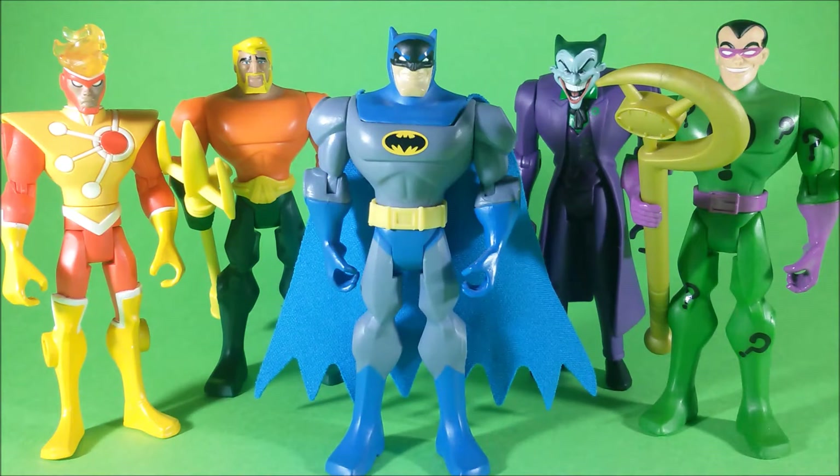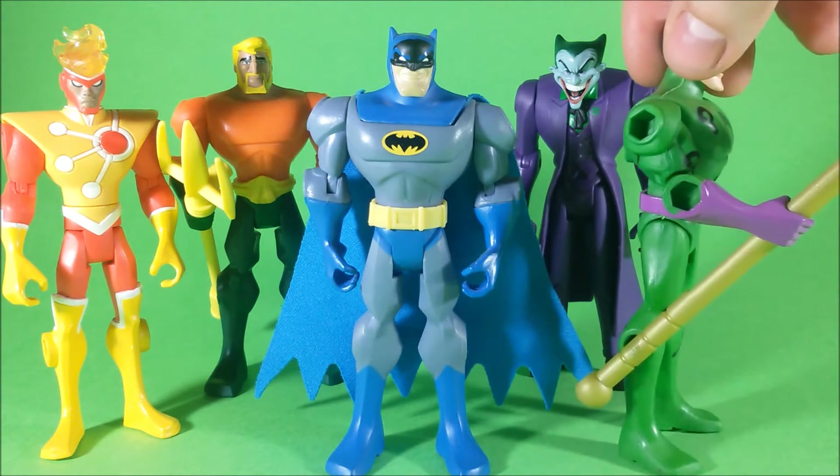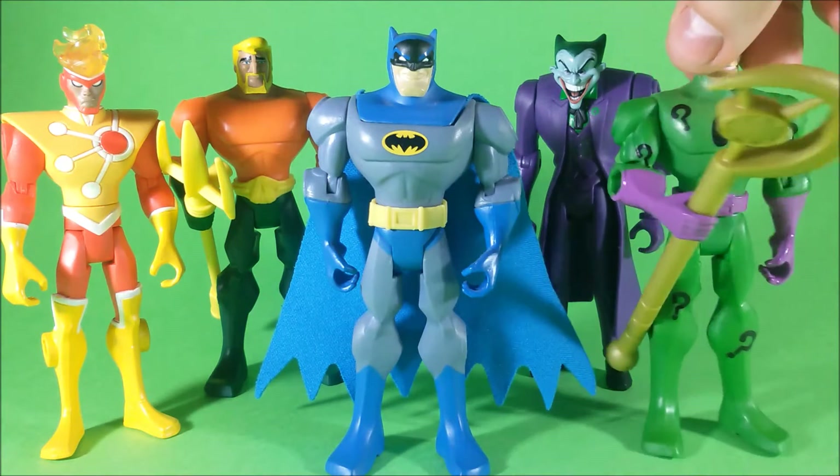Hello everybody! These are some action figures released by Mattel in 2008 under the line Batman the Brave and the Bold. They were simple toys, but collectors didn't really appreciate them because they had those aesthetic holes all over the bodies of the figures.